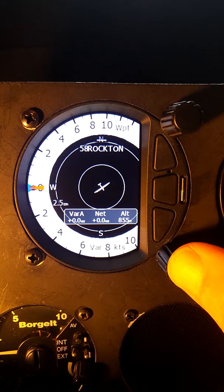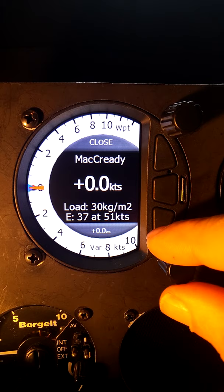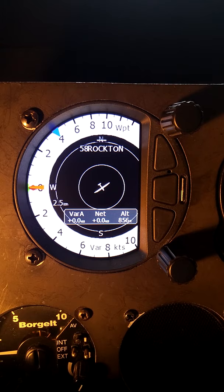In the waypoint mode, if we press on the lower knob, we come up with the short menu, and here we can change things like the McCready setting. Right now set to zero, and if I increase this, you can see the blue indicator is increasing as well as our numerical value in the middle. So if I set my McCready to four, I always have that blue indicator on the Vario scale, giving me a visual indication of what McCready value I have set.